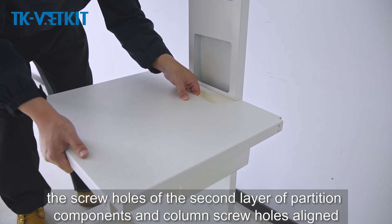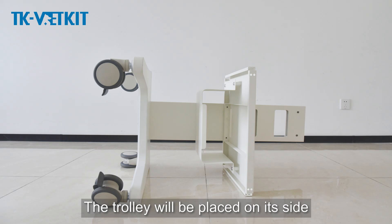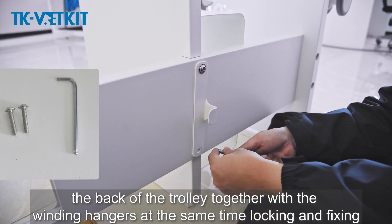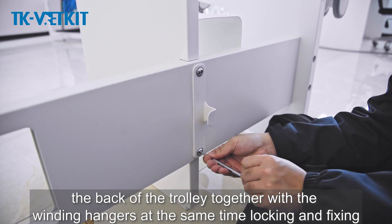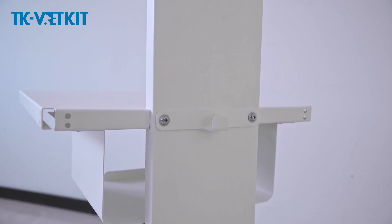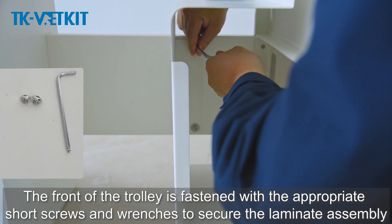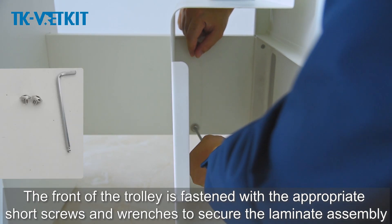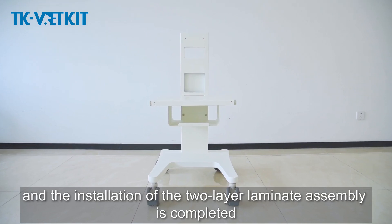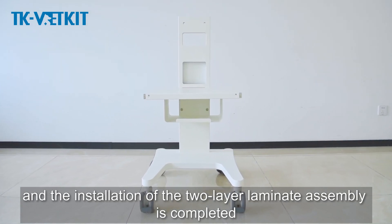Installation of the second layer laminate: align the screw holes of the second layer partition components with the column screw holes. Place the trolley on its side and use the appropriate screws and wrenches. Attach the winding hangers at the back of the trolley at the same time, locking and fixing. Fasten the front with the appropriate short screws and wrenches to secure the laminate. The two-layer laminate assembly installation is completed.